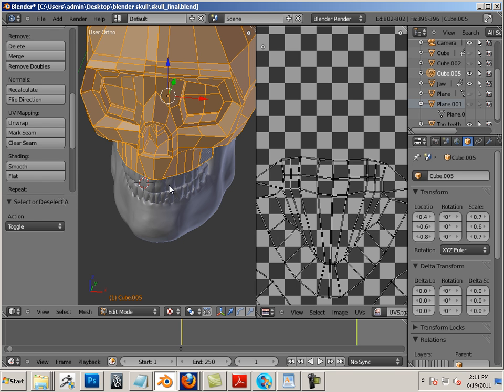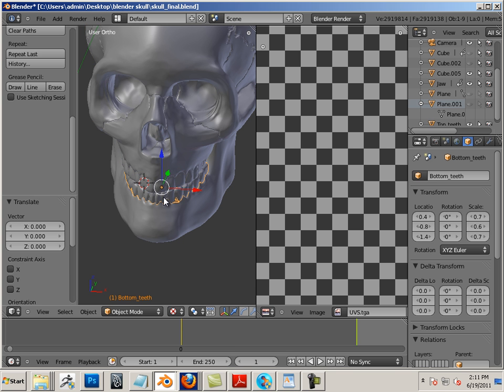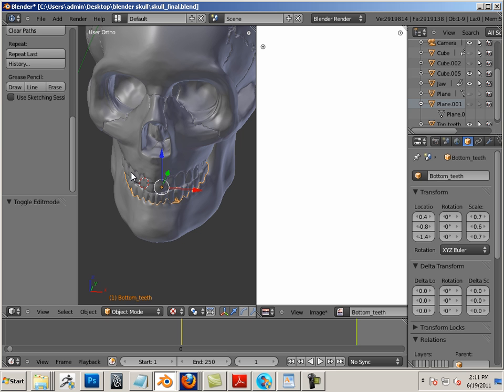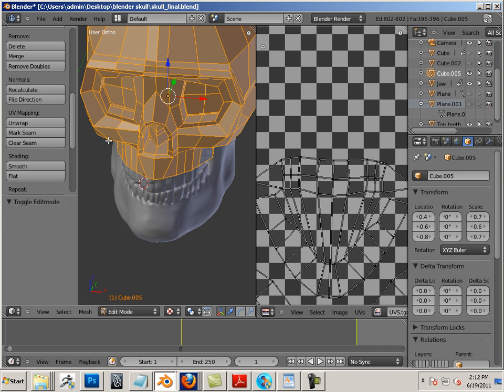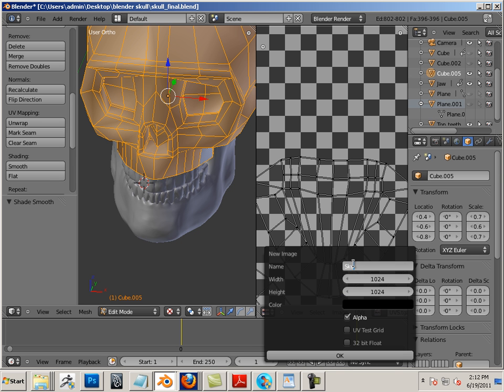I missed something here. For each one of these, let's go back — there are a lot of steps. Recalculate normals, smooth shading. Recalculate normals, smooth shading. Recalculate, smooth shading — and then image, new image. We're going to call this one skull. Recalculate normals, 2048 by 2048, white, alpha off.